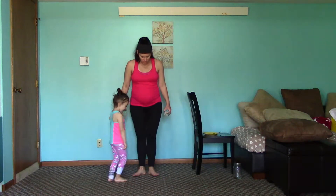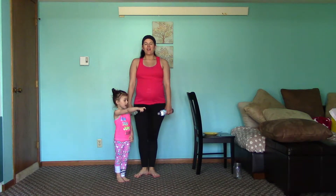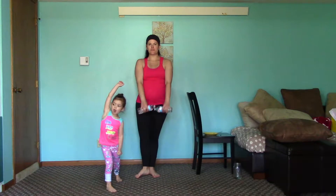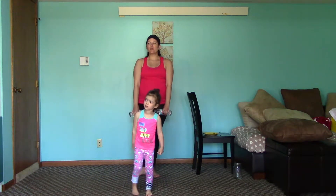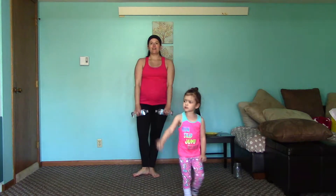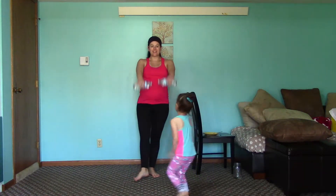Now we're gonna get into first position here, which is our heels touch. And then we'll be brushing one toe out as we bring both hands out. So your heel comes back to touch.